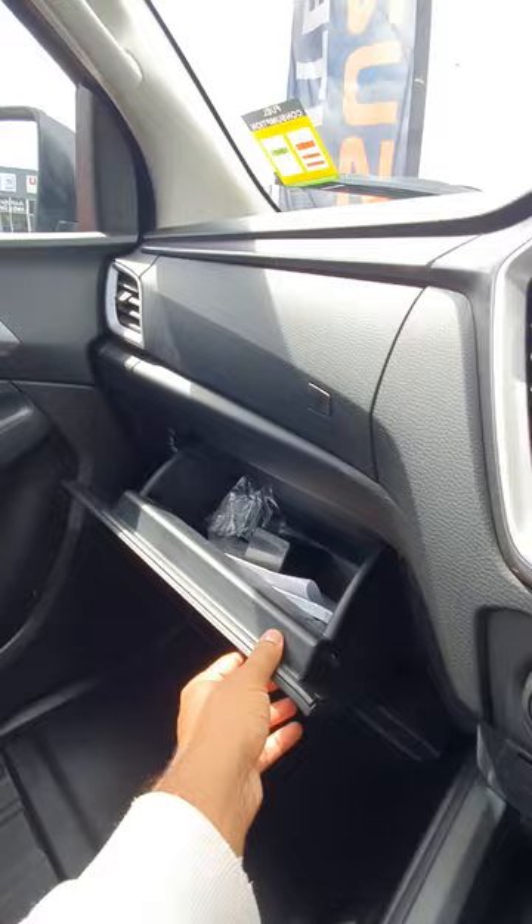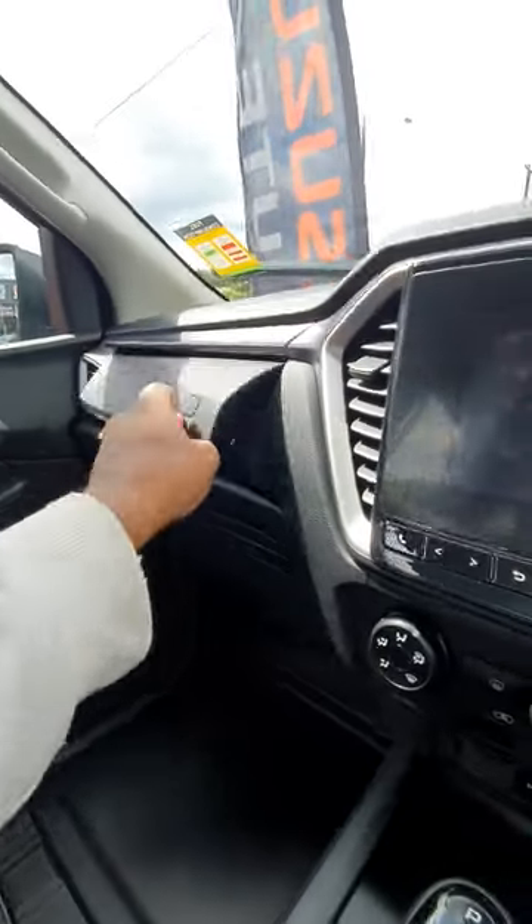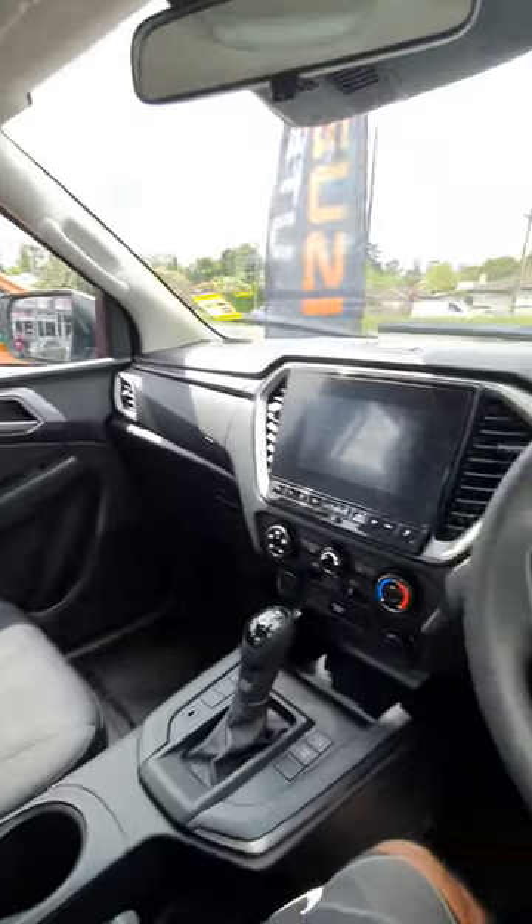Over here also, you can see you've got some more storage. So yeah, pretty nice on this D-MAX.